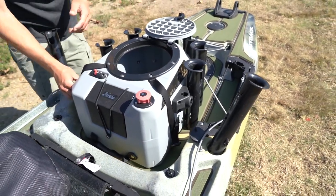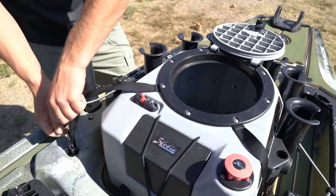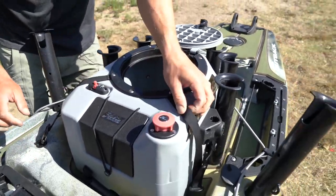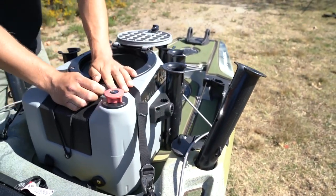Once I've done that, I take my safety tethers and connect them to these pad eyes, cinch them up. I'll do the same thing on this side. This adds security and also helps to keep your Live Well in place.